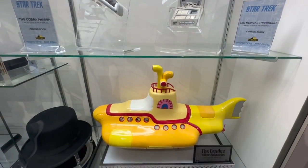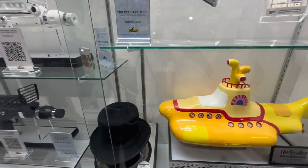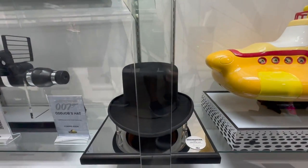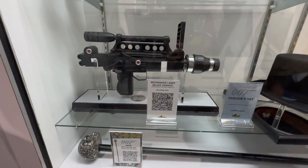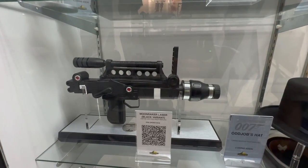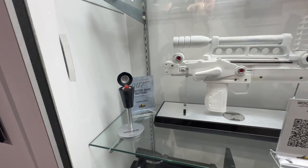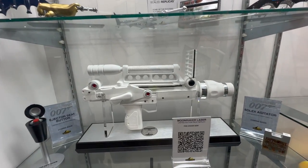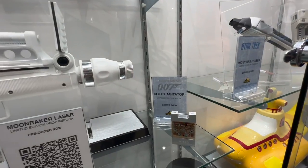Below that, we have a studio-scale maquette of the Yellow Submarine. Odd Job's hat. And we have some more 007 merchandise: the Day of the Dead Cane from Spectre, the Moonraker Laser, the Ejector Button from Goldfinger, the white variant of the Moonraker Laser, and the Solex Agitator Chip.